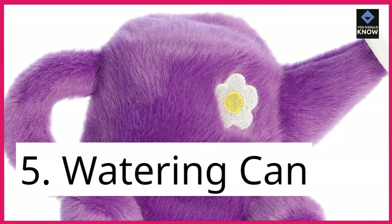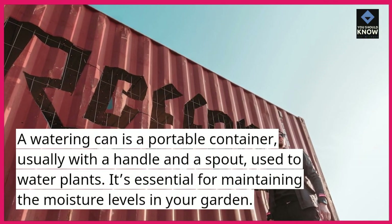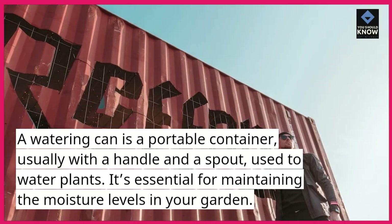5. Watering can. A watering can is a portable container, usually with a handle and a spout, used to water plants. It's essential for maintaining the moisture levels in your garden.